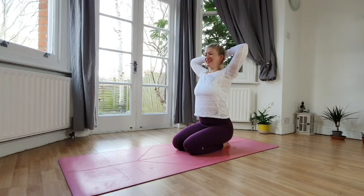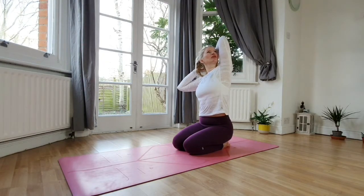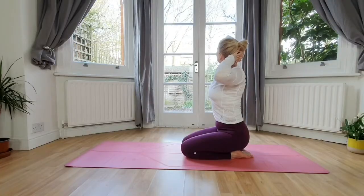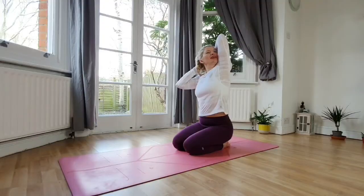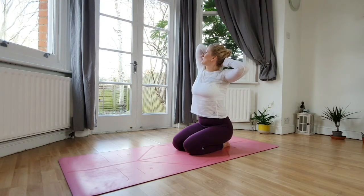Keep the hands where they are. This time we'll be reaching the left elbow up, gaze towards your left, lower your right — hold it there. Inhale back to center, reach your right elbow up, lower your left. Inhale center, one more time — reach your left elbow up. Exhale back, inhale center, reach the right elbow up.